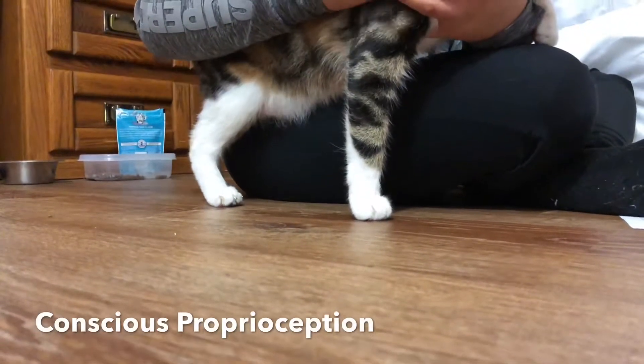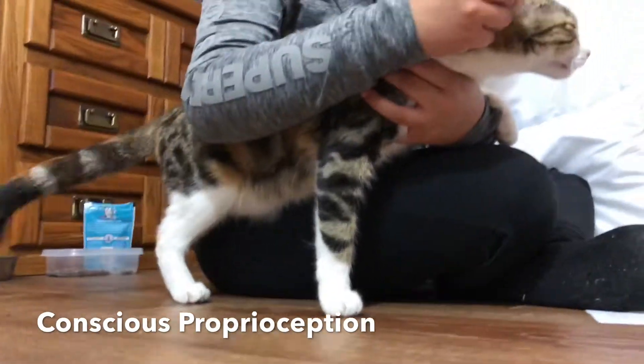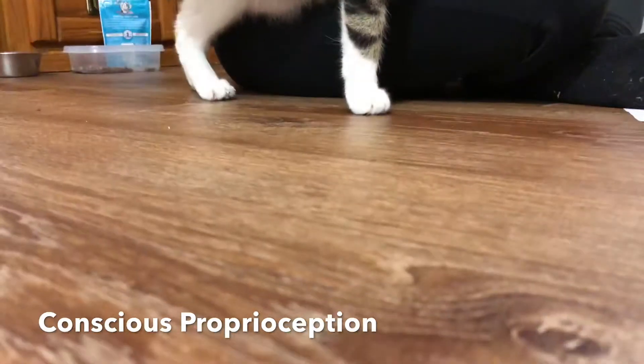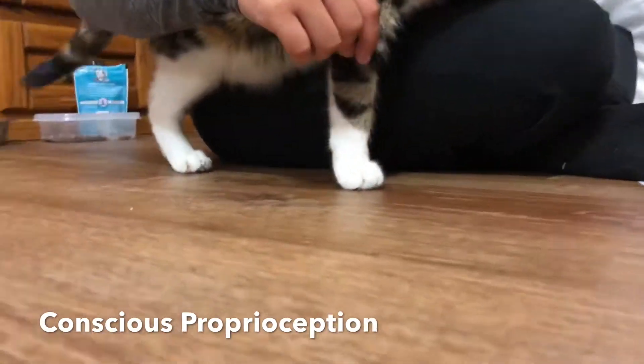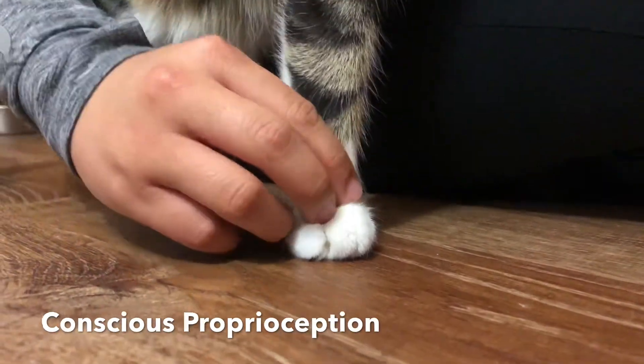We're going to be testing for conscious proprioception, where we'll test if Yuki knows where her body parts are in space. We're going to do the exercise called knuckling on each limb, starting with the right thoracic limb, to see if she is able to put her paw back into position.